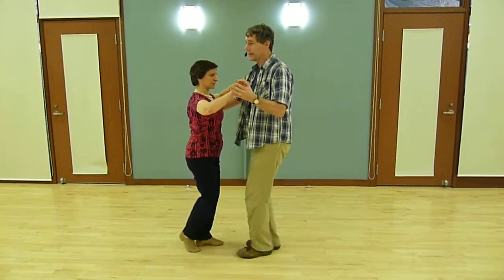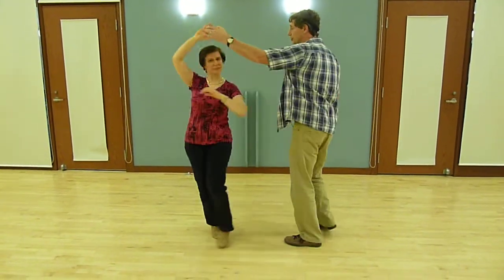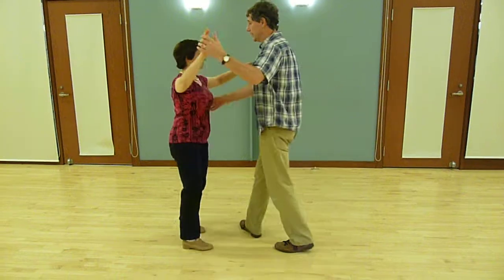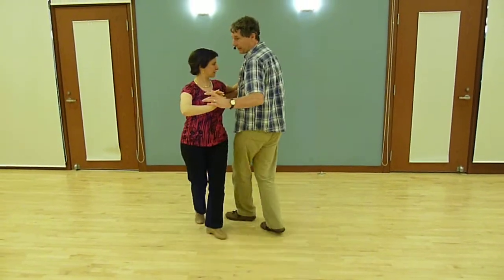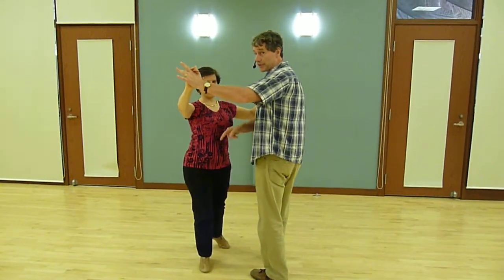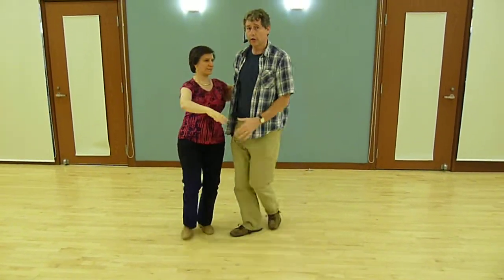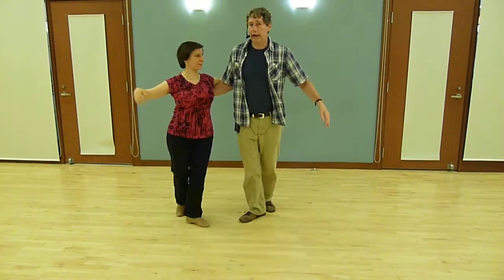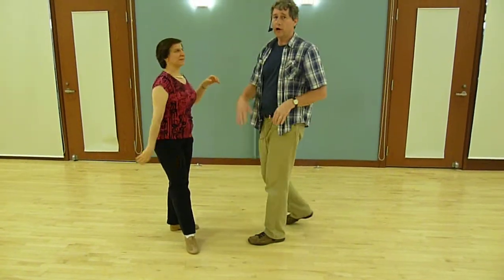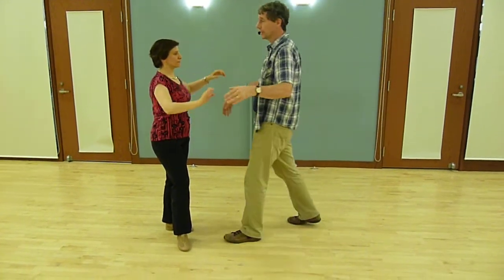Once we come back together, we can go into parallel breaks. We're going to use our spot turn. We can either do parallel breaks in open position or in closed position. I'm always breaking forward and Mayha is always breaking back. When we break her out of this, make sure that she is facing into the spot turn when you choose to come out of it. We can go into fifth position breaks, also called kumbias.